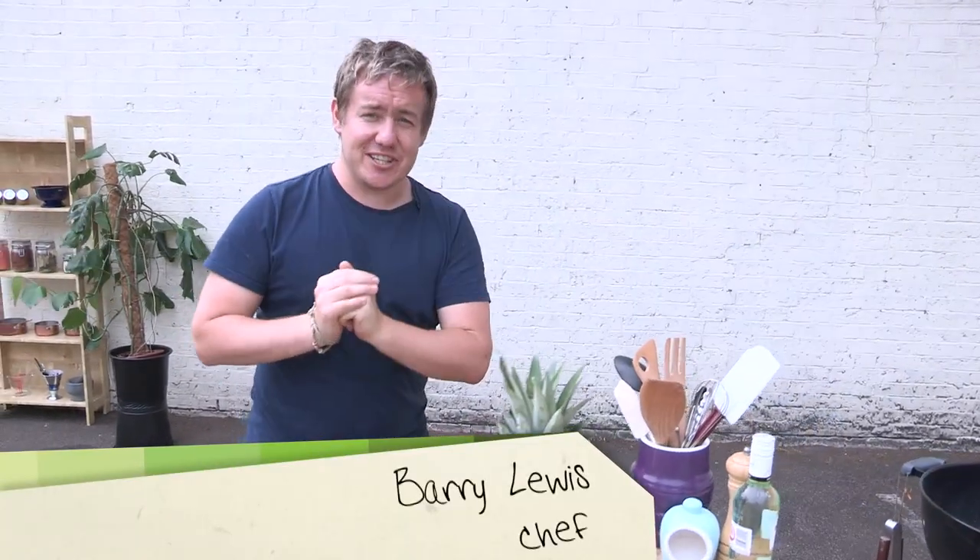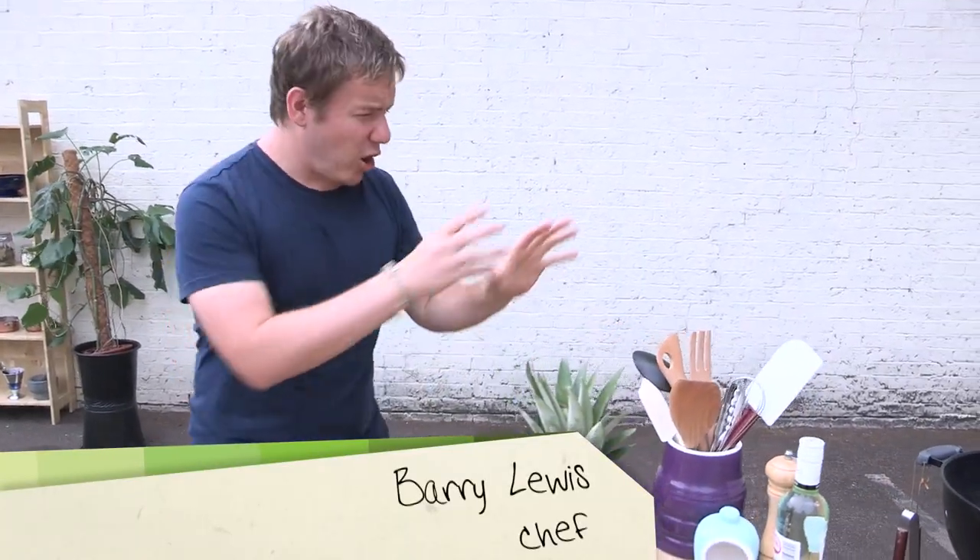Howdy folks, it's Barry here from My Virgin Kitchen. You are looking gorgeous today. I've got a barbecue right there that needs some loving, and in our barbecue series we're going to follow it up right now with a dessert. We're going to barbecue some fruit with a delicious, simple mojito cream.